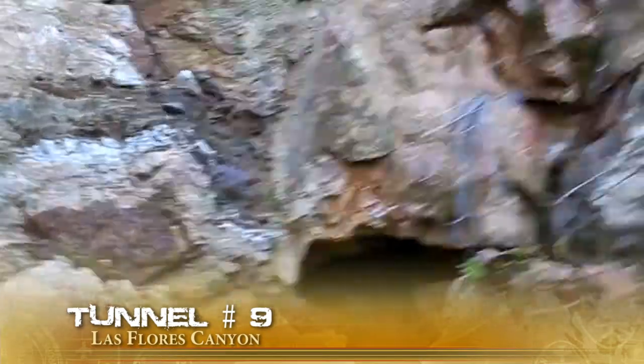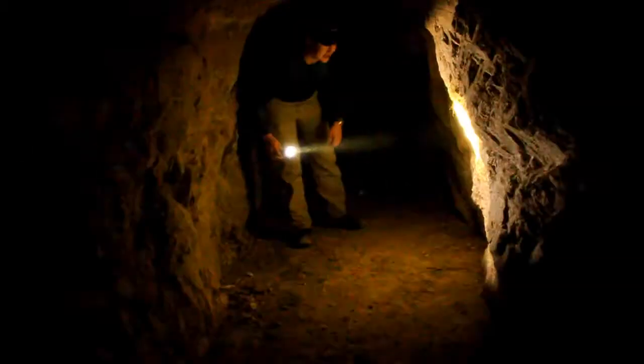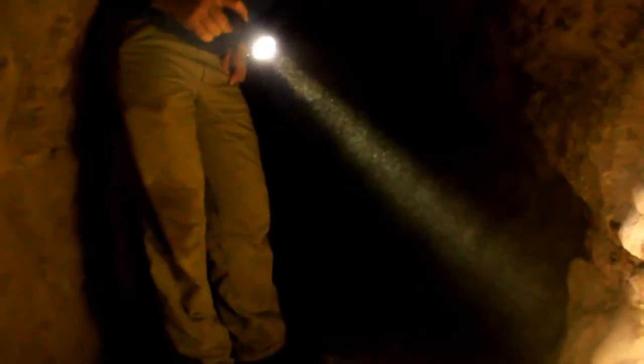Tunnel number nine — total distance: 49 feet. We've seen a lot of interesting things in these mines, and what drew our attention here was a plastic container. Inside was a note written by Hugh Blanchard back in 2006, along with his buddies Dale Quick and Roger Brown. It was through their research that we were able to locate these mines and learn their names. It's thanks to their hard work that we're able to bring this video to you today.